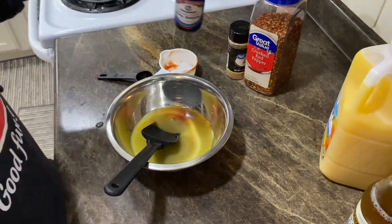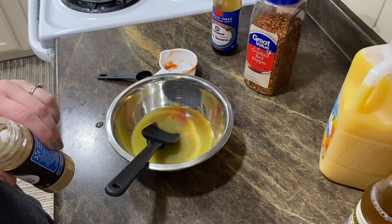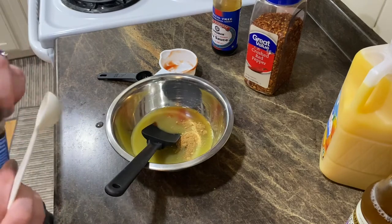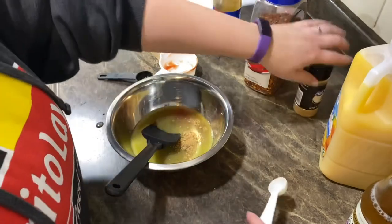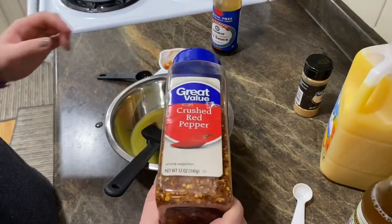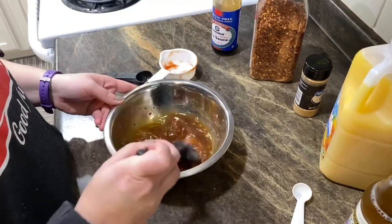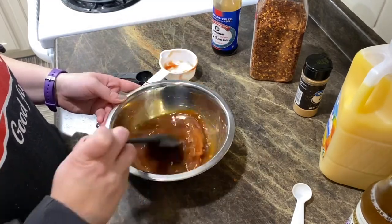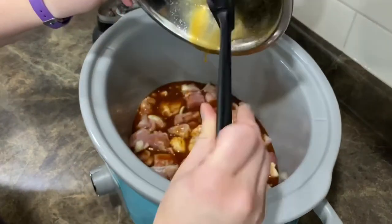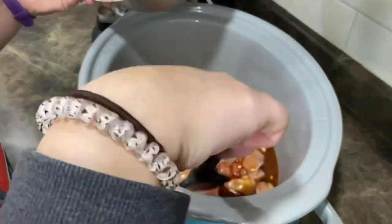You need half a teaspoon of ground ginger — you could use fresh ginger too. Then it calls for one fourth teaspoon of crushed red pepper flakes; I'm just going to put a little dash in there. Then I'm going to pour this sauce over the chicken in the Crock Pot and mix it around a little bit.